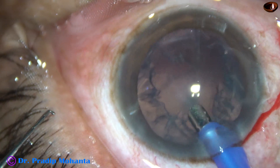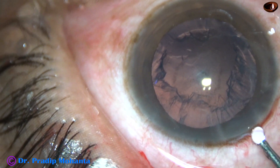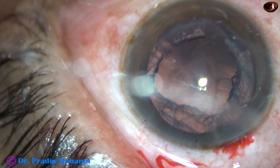This is the epinucleus — it has also come. So within a minute, the nucleus and epinucleus have been managed. If the nucleus is soft, as in this case, we can definitely proceed with FACO. There is no danger.